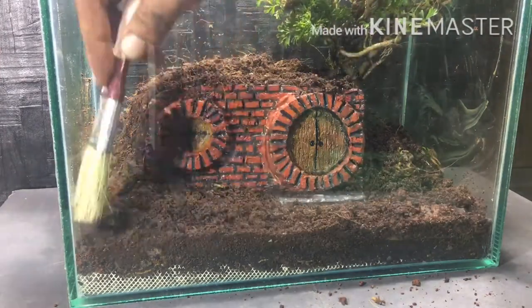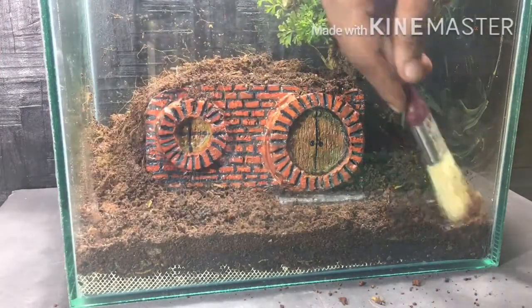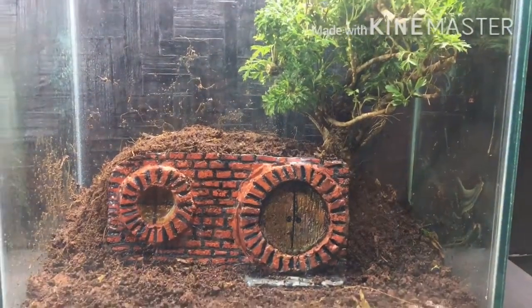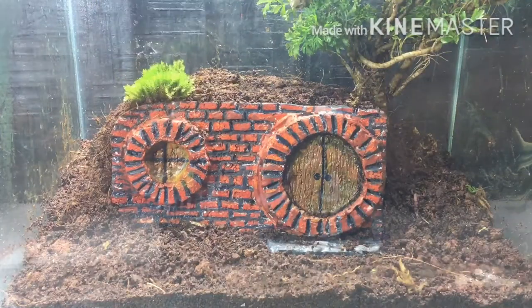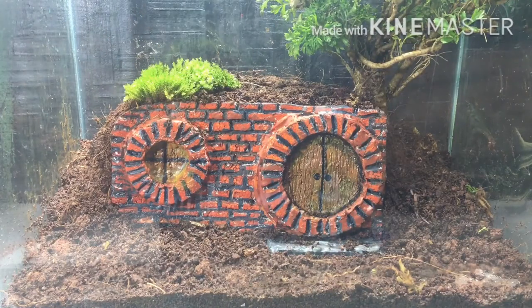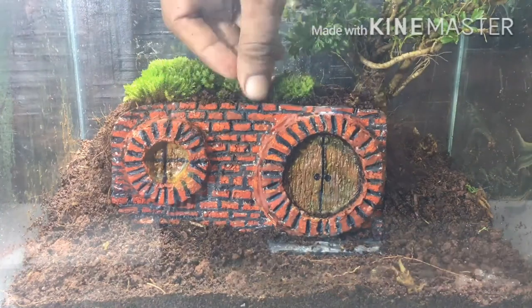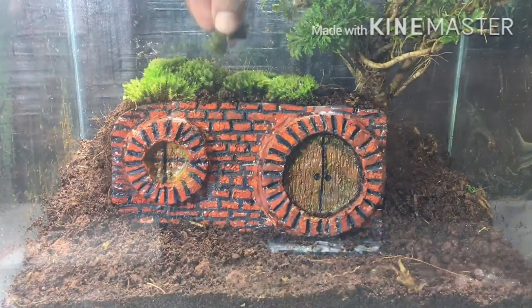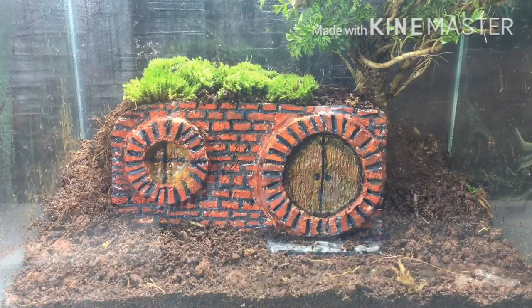Now I'm using a brush to settle down the substrate in the front. It's done — now it's time to plant the moss. It took me nearly two hours to collect all this moss from all over the area.